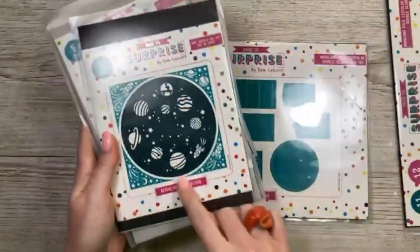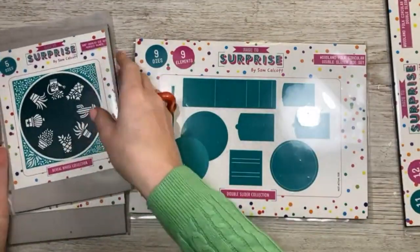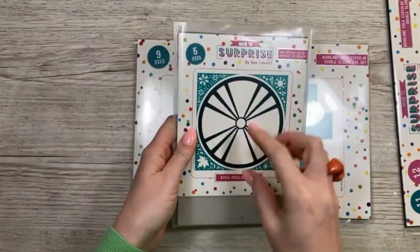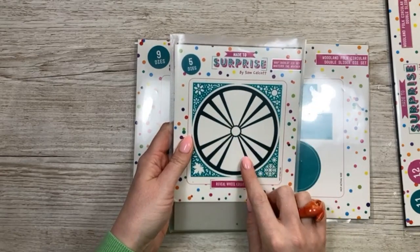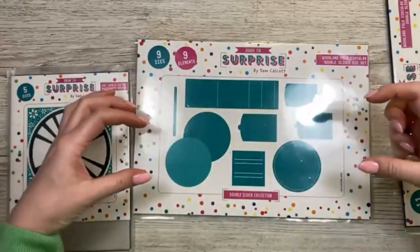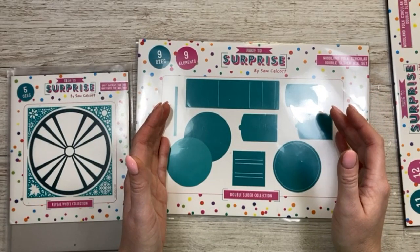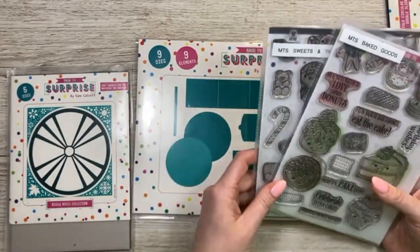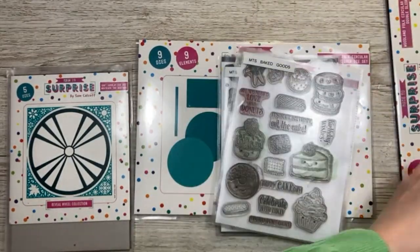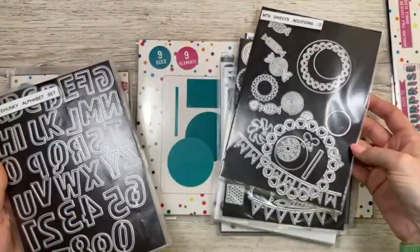Hi everybody, it's Sam here. Thank you for watching. This is a tutorial I did quite a while ago — it was on a Friday mix and match where I take different elements from my collection, mix them together, and create a nice card. This one uses my circle double slider set, and I wanted to create a big sweet with a slider on top, so I pulled out my sweets and treats — the baked goods and sweets and treats — and also my chunky alphabet dies.